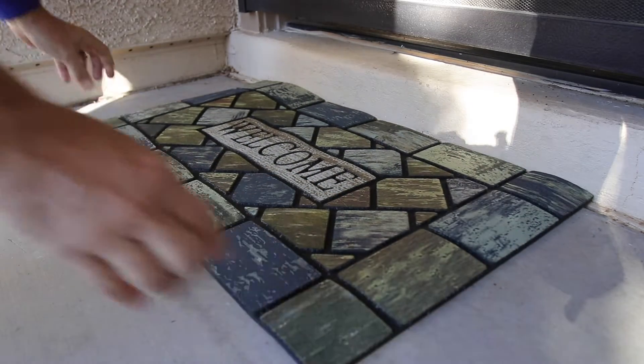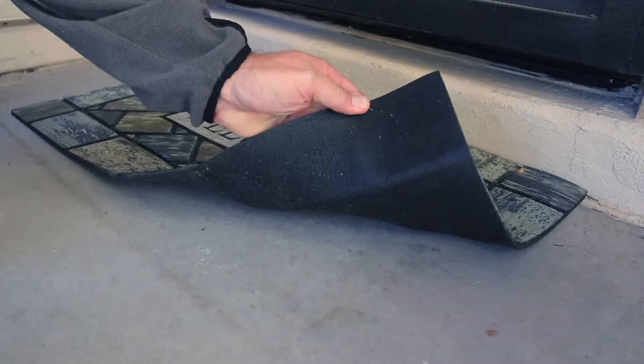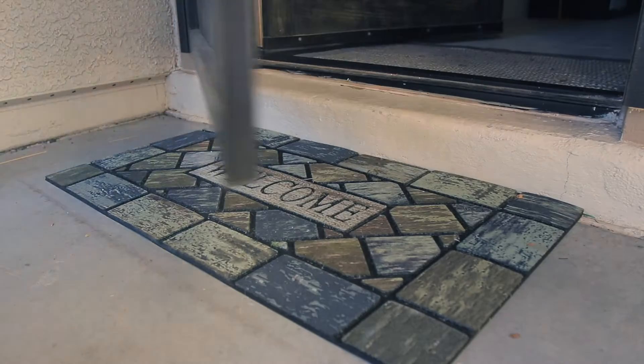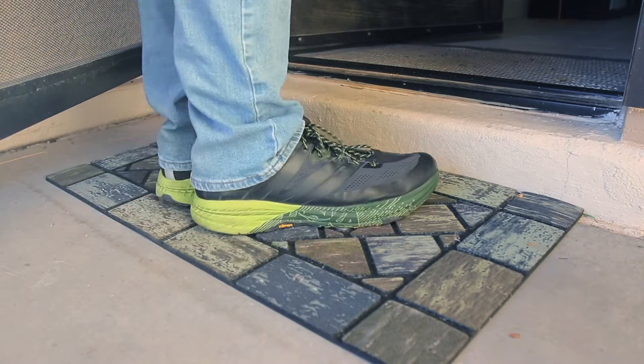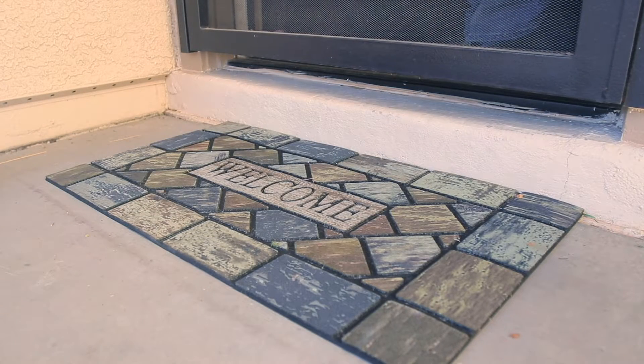This MTOC doormat is heavy-duty and non-slip, with a heavy-duty core and rubber long-lasting design. It has a thick rubber bottom to ensure it stays in place and doesn't slip or blow away.